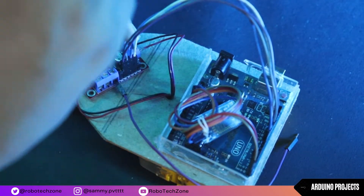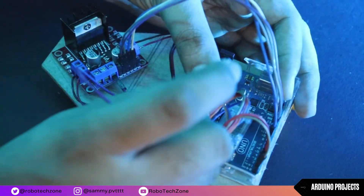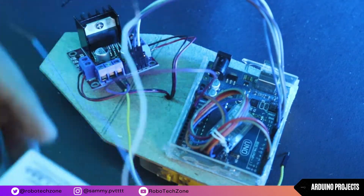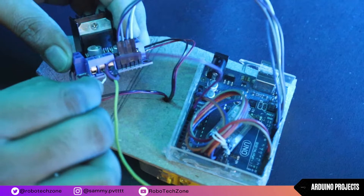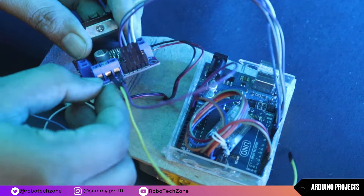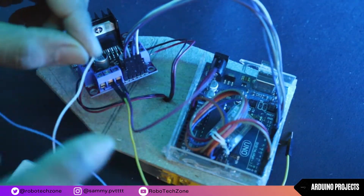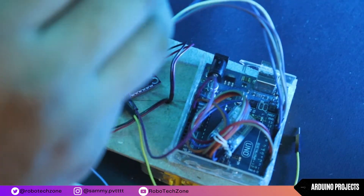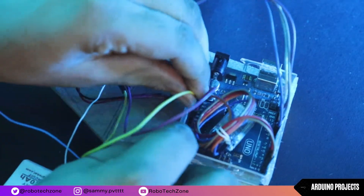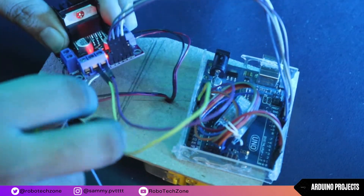Now connect one jumper wire to the 5V of the motor driver, and this jumper wire will be connected to the pin of Arduino. Then connect two jumper wires to the ground of the motor driver — one connected to the Arduino and another ground connected to the battery. Now connect the positive wire of the battery to the 12V of the motor driver.